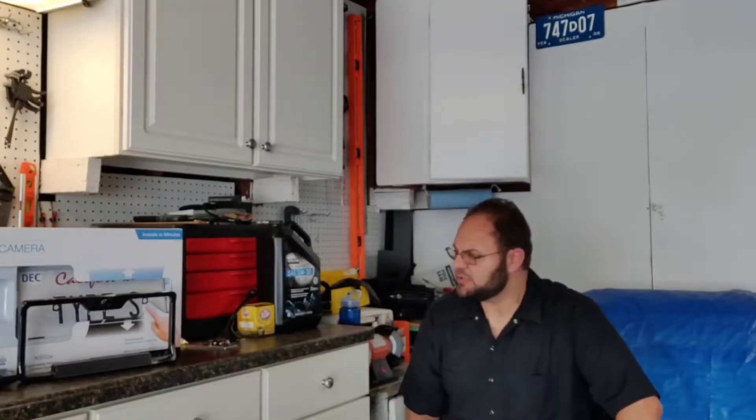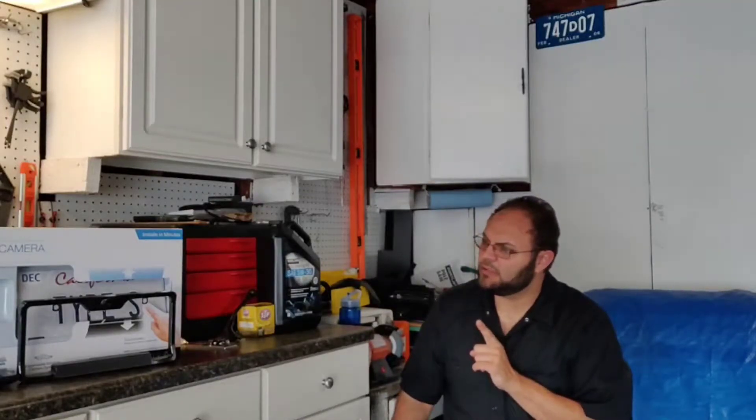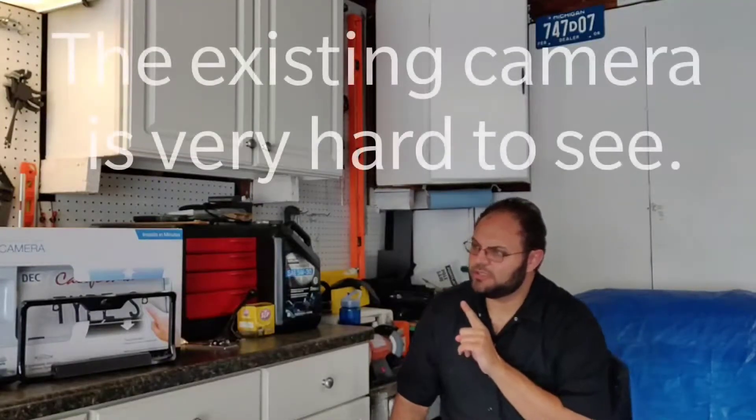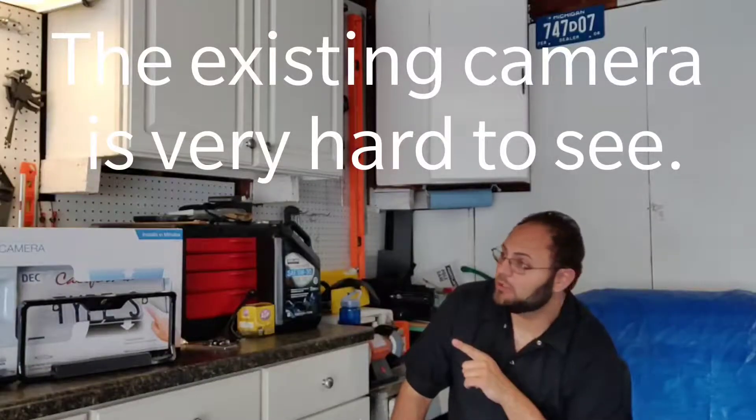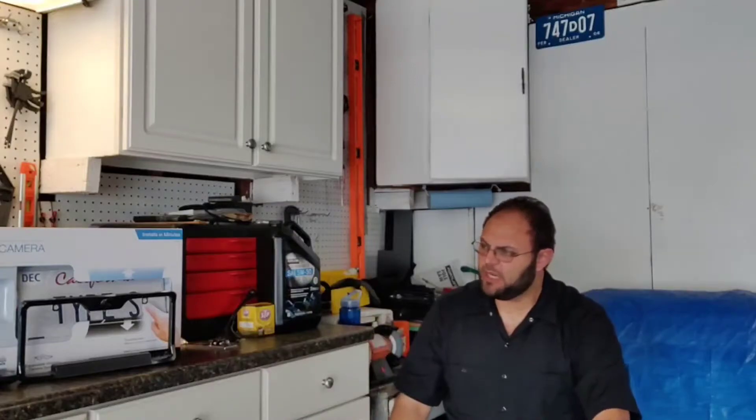Hello and welcome. For today we're going to do an oil change and we're going to install this wireless backup camera made by Type S. I went ahead and picked this up from Costco and I'm going to try it out and let you know what I think.